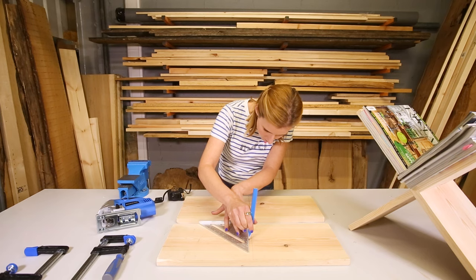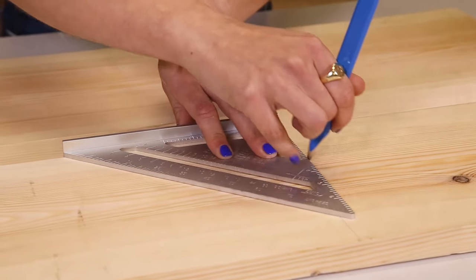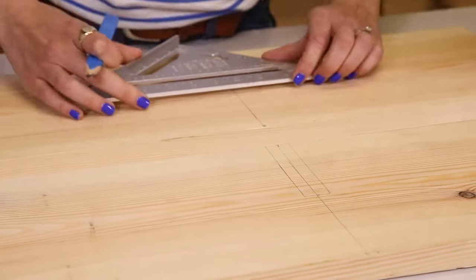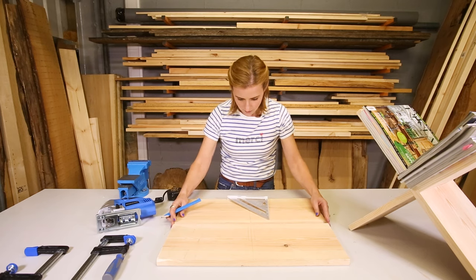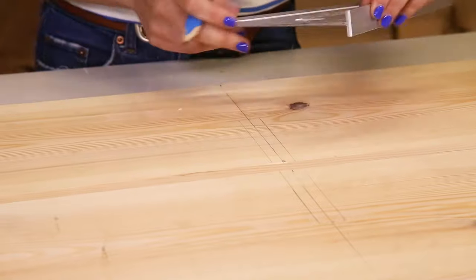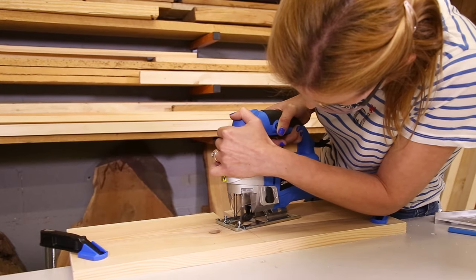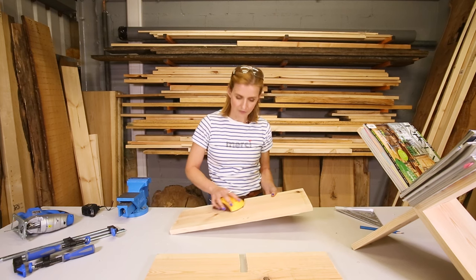I am going to join those lines up across my centre point, so I know now that this section here, when it is removed, will be my cross-cut joint. I need to do exactly the same on the other side and across the top. Now to use the jigsaw to remove those pieces. Now my two pieces are cut, I am just going to do a bit of sanding and sand off any rough edges.